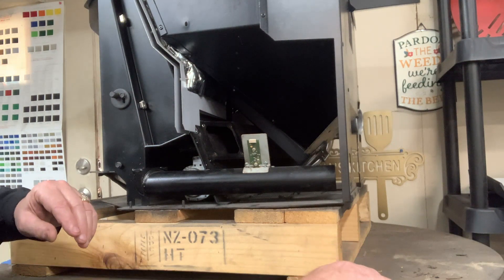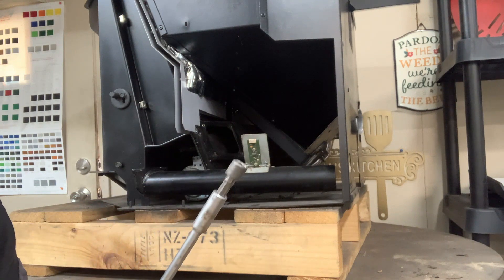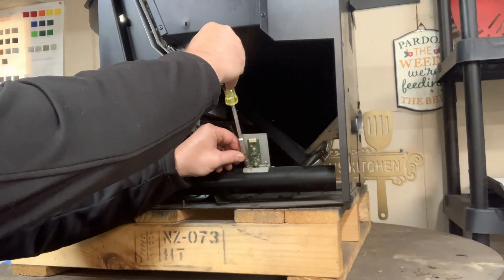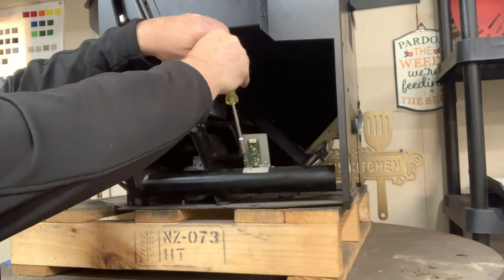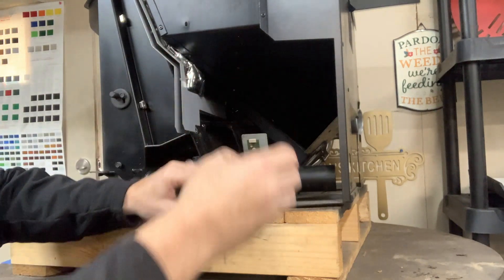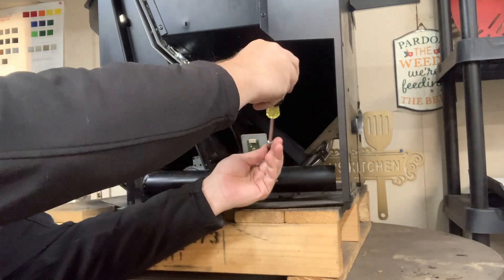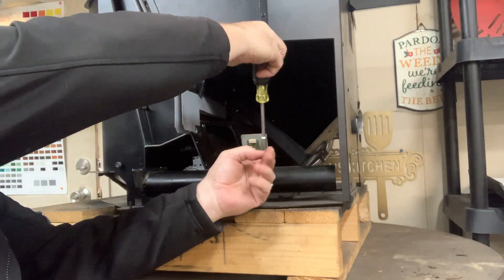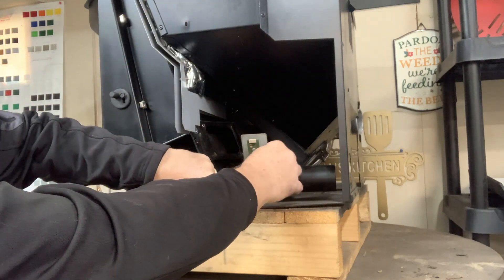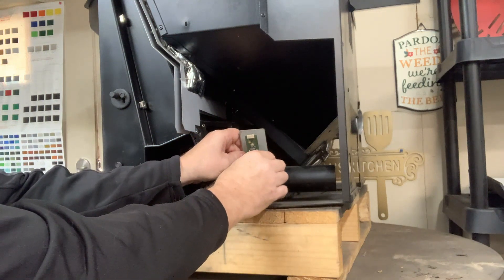After we locate the air sensor, you're going to grab yourself a five-sixteenths socket. Be very careful not to hit the computer board when going at your screws. I've already pretty much loosened it up just for the sake of getting right to it. When you take out the last screw, hang onto the air sensor and lift it out very carefully.